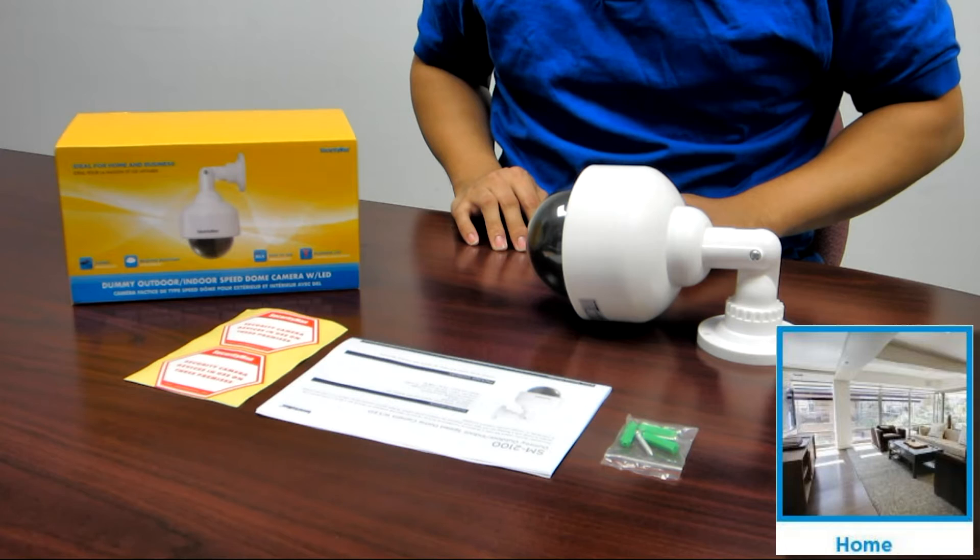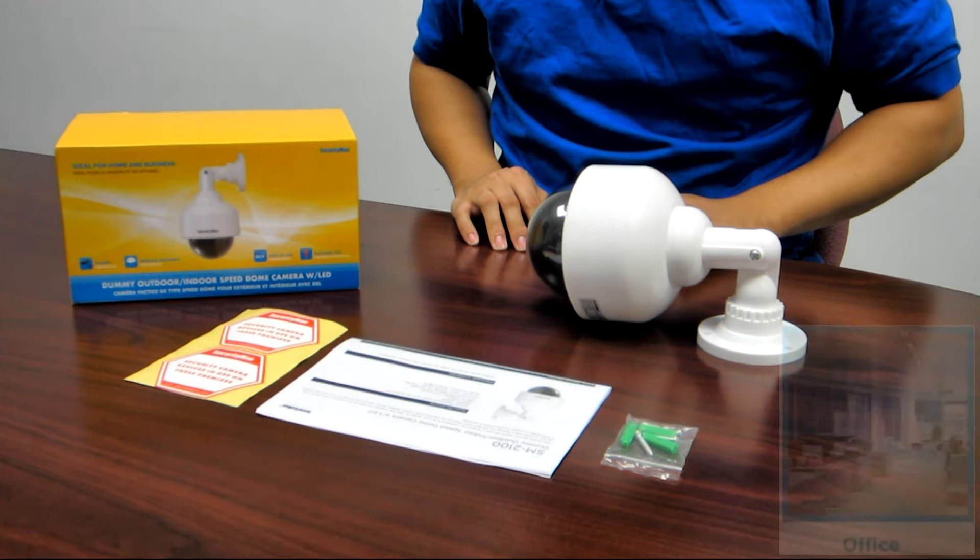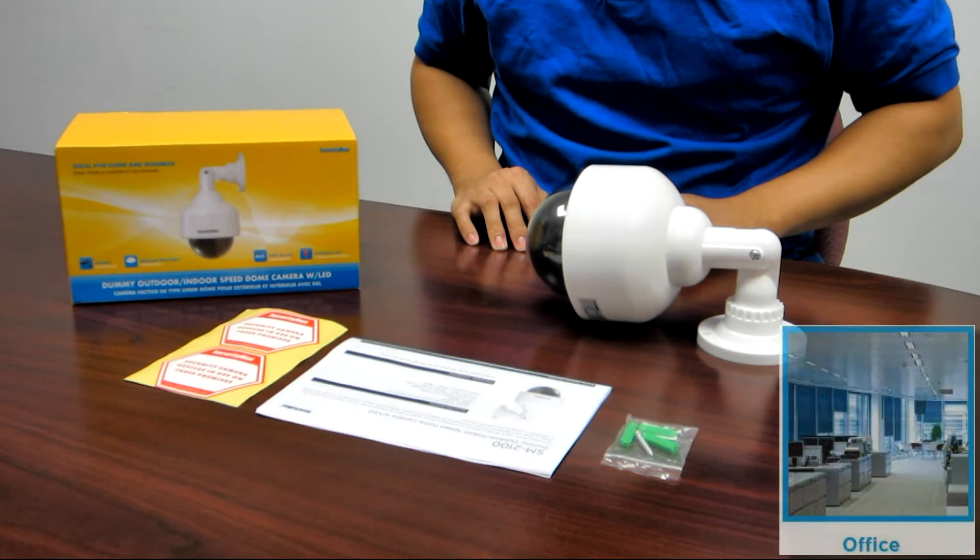The key features of SM2100 are: flashing LED, weather resistant, plastic material, wall mount or ceiling mount, and it is powered by two AA batteries.